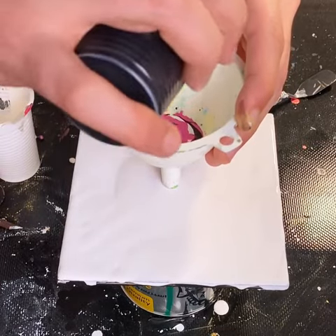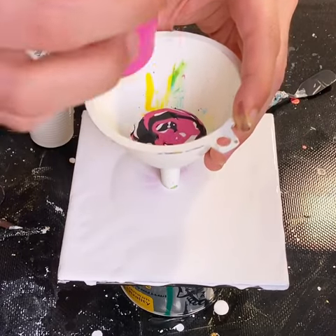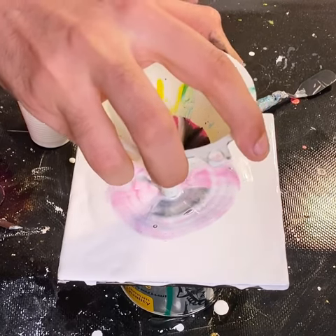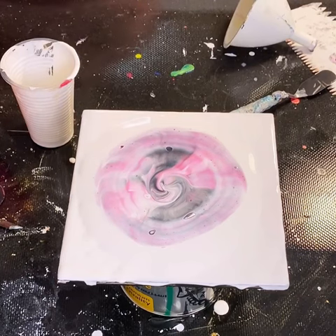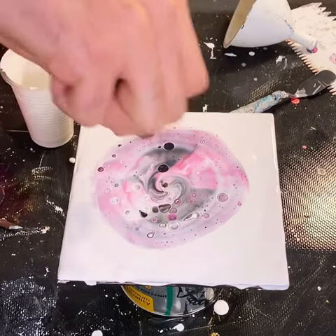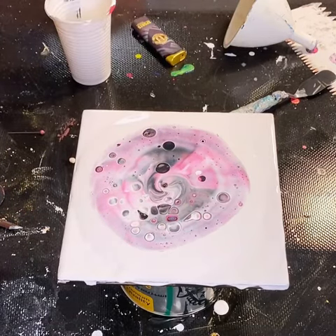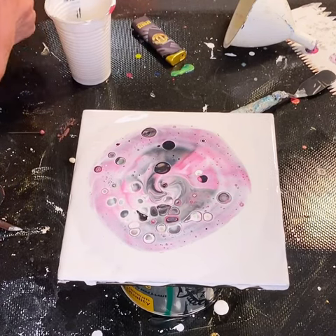The first method is where you add the silicone to the paint and mix it directly before you do the actual pour. As we lift our little funnel and the paint starts to exit, we're going to use some heat to bring the cells to the surface, and as you can see we're getting a little cell action right now. So that's the first method — you mix the silicone directly into the paint, stir it up, and then pour.